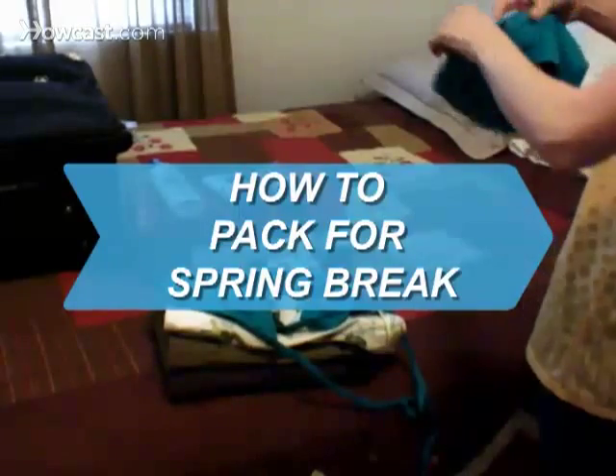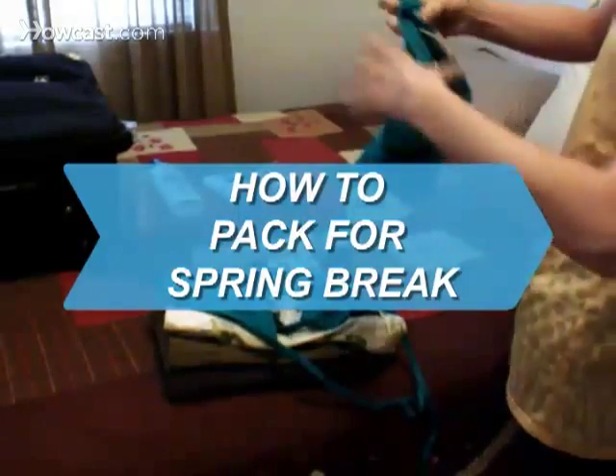How to Pack for Spring Break. Don't risk blowing your budget on stuff you forgot to bring.